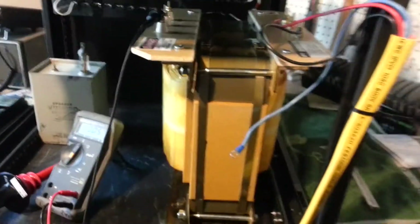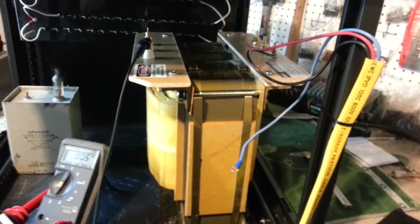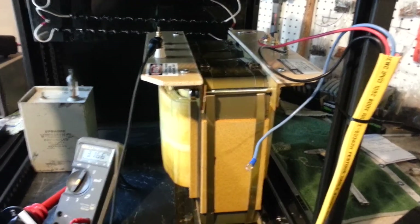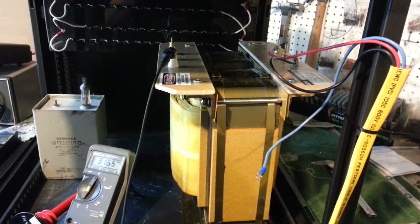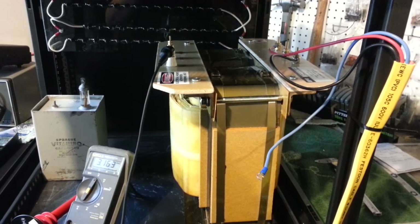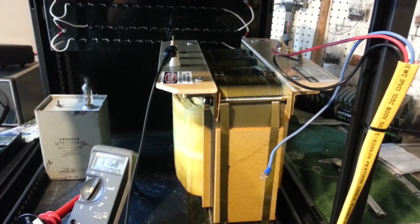So we're going to go ahead and light this transformer and we're going to see what happens. Absolutely nothing. Oscillate it off and turn it back on. EPD makes some good stuff.